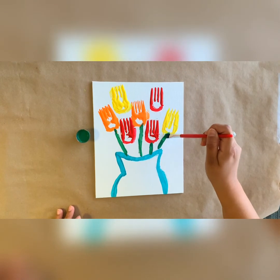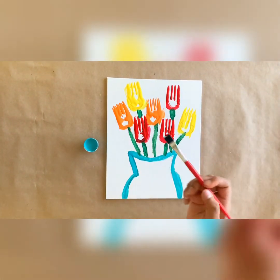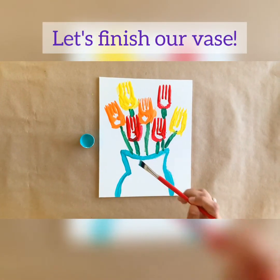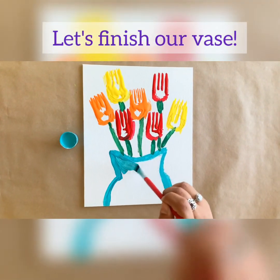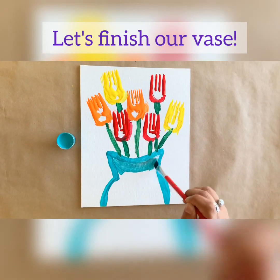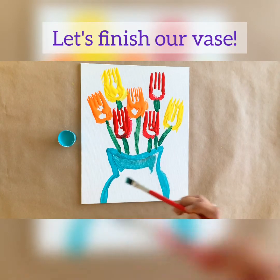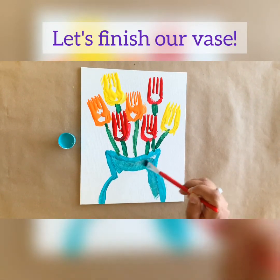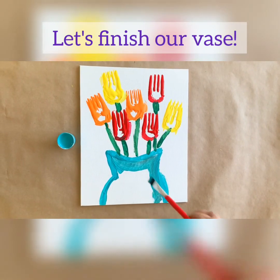Time for our last step, artists. Go ahead and grab your paintbrush and dip it into your blue paint, because now it's time to fill in the vase. Dip it and then just start filling it in. Try and stay within the lines. This is also the perfect time to fix up a side and make it a little more even if you'd like. I'm just going to fill in this whole vase.